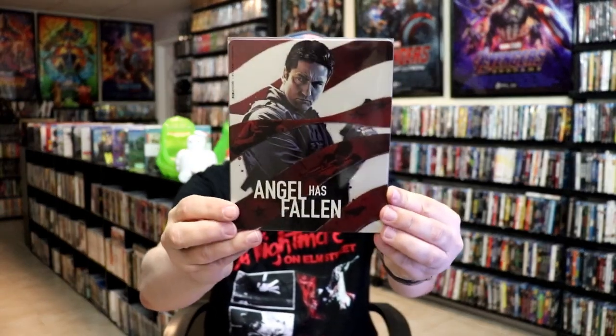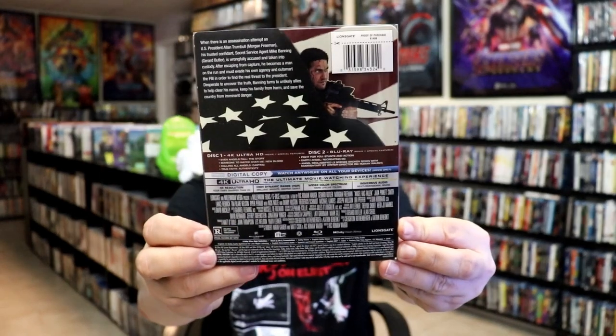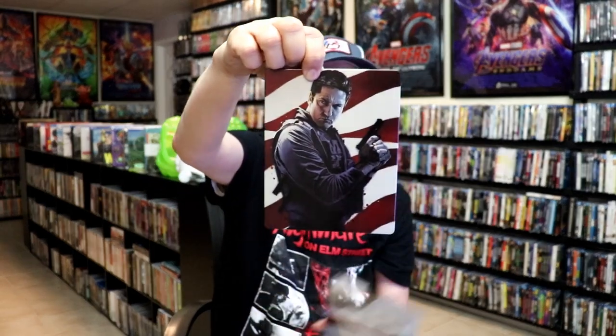I'm going to go ahead and remove this from the wrapper and take a closer look at this Steelbook. Okay, I've got the wrapper off. Here's the front of the Steelbook — it does have this slip cover with it. And here's the back with the slip. As we remove the Steelbook from the slip cover, it reveals this artwork.